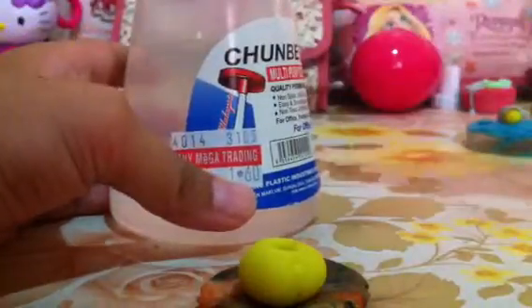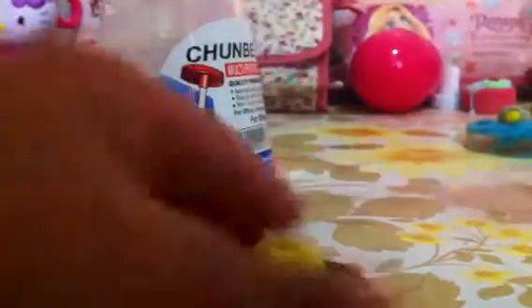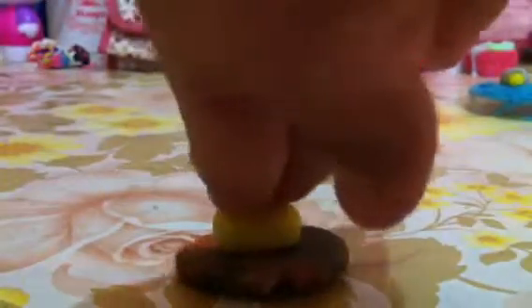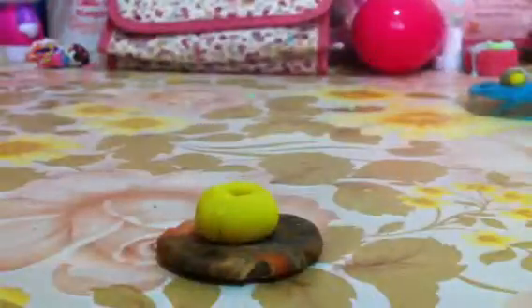So I'll be gluing it with glue. First I'll be taking my glue and put the glue on the donut, and just take it over the plate like that. Then time for the icing process, so just put it over there.